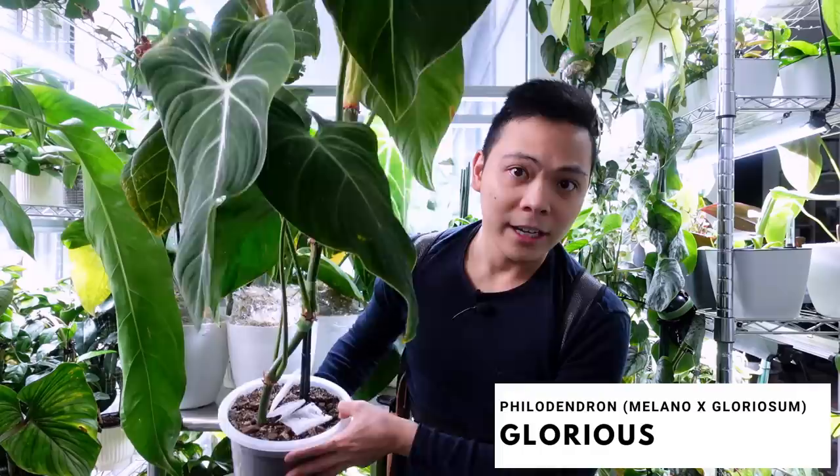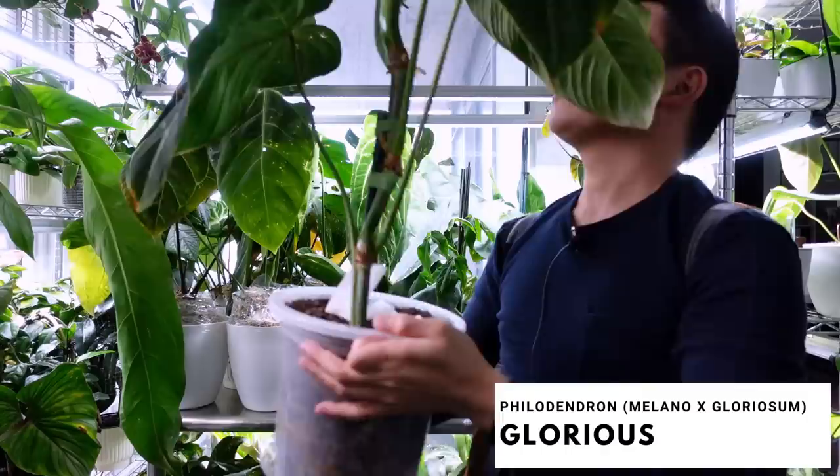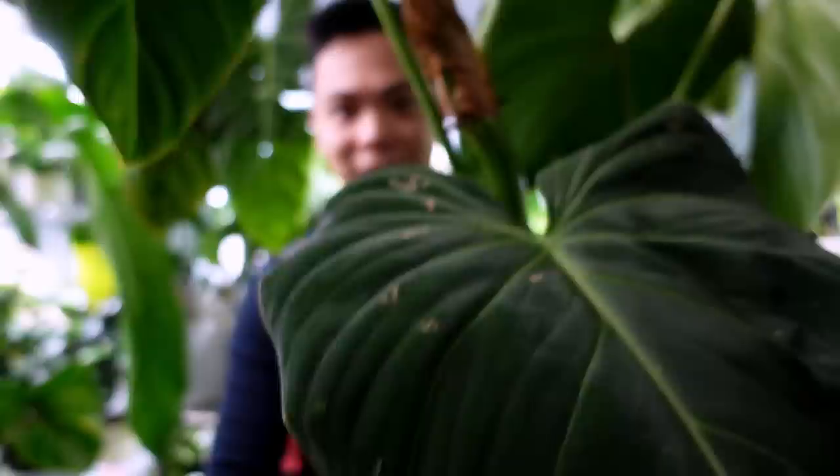Let's start off with the Philodendron glorious — I need to stake her up. First of all, let's just show her — look at these leaves. She's a beast, look at these roots. She's pushing out a new leaf, look at this beauty, and because I didn't anticipate it growing so quickly...